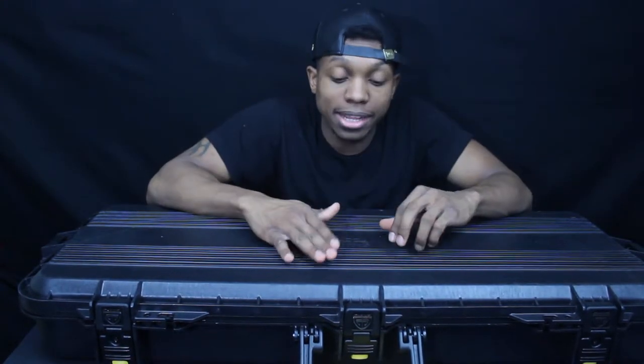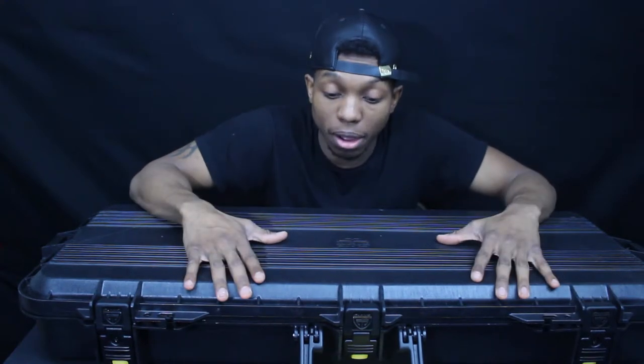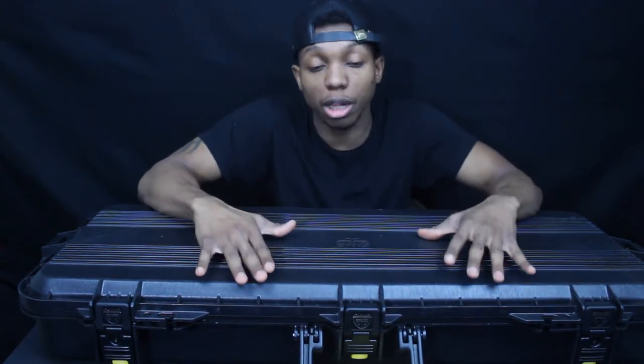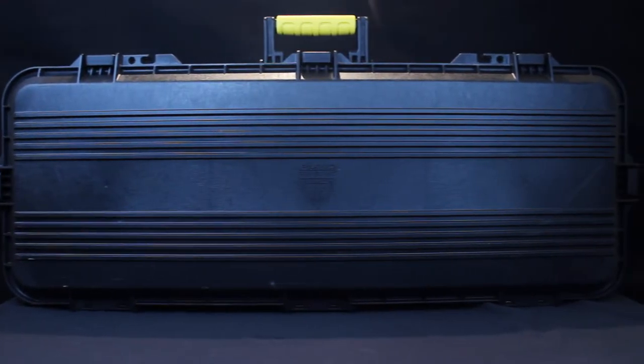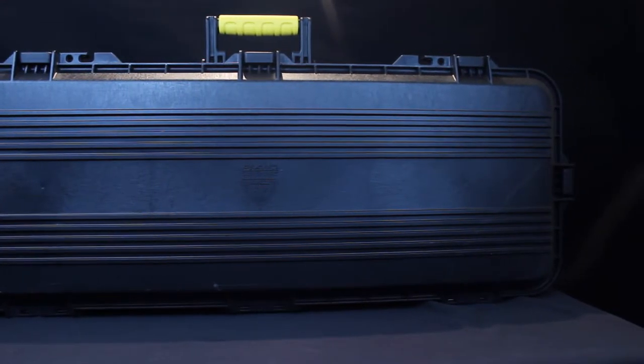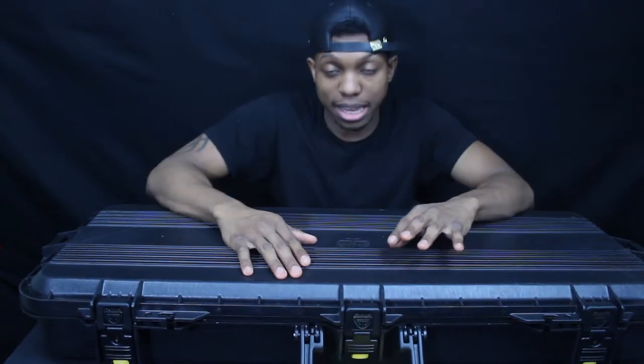Continuing on about the price — a lot of people like Pelican. Pelican is just an expensive brand, but this feels like a Pelican. This is made out of polymer injection molding, so that's how you get these cool designs. The hinges are top-notch, the latches are top-notch, and it's just great.